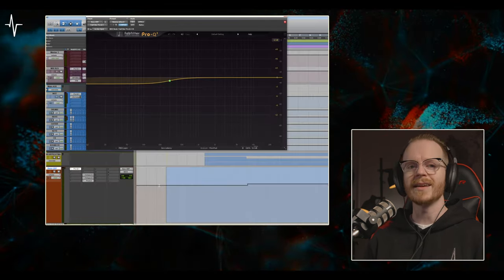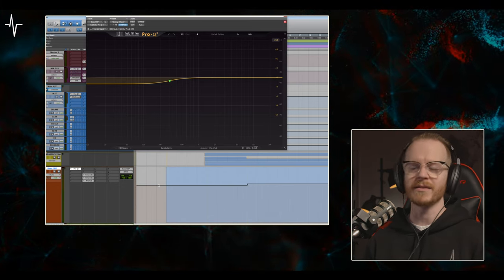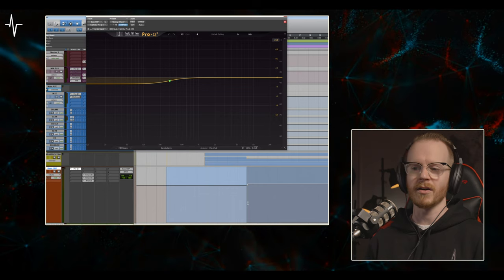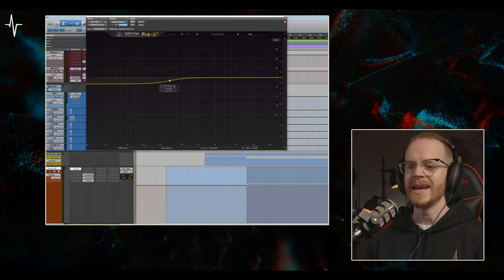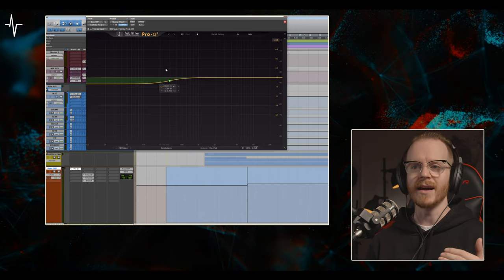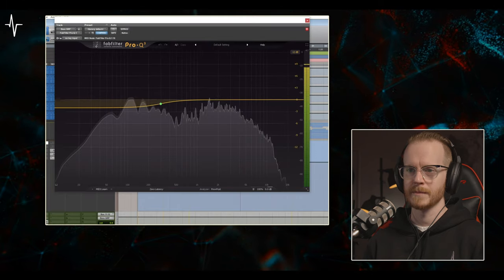After dialing in my initial bass tone, I needed to look at automation and production elements to make this track very dynamic. You can see I did a pretty aggressive volume automation right when the guitars come into the riff, but I also took an instance of Pro Q3, and in the intro I dropped the low end with a low shelf and then automated it to come back up and bring in that low end again right when the guitars hit.